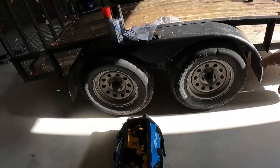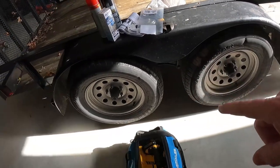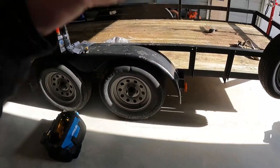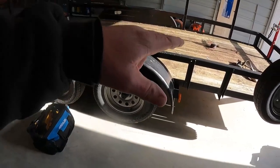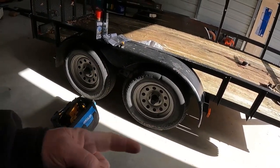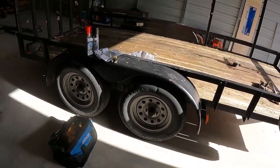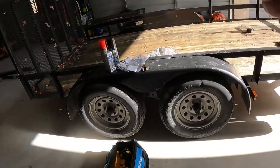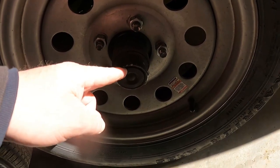Most people don't use utility trailers often — they let them sit, and when they need them, bam, tires are out and lights aren't working. I rotate the tires because the front wears faster. Nobody does that on a tandem. Also, if you're in the market for a trailer, buy a tandem axle if you can — if one tire bursts, the other will hold it up until you can change it.